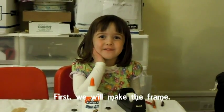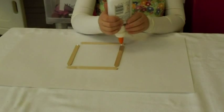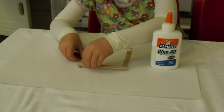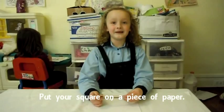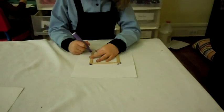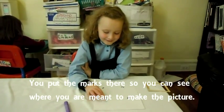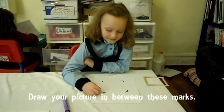First we'll make the frame. Put your square on a piece of paper and draw around the square with a marker. Put the marks there so you can see where you're meant to make a picture. Put your picture in between these marks.